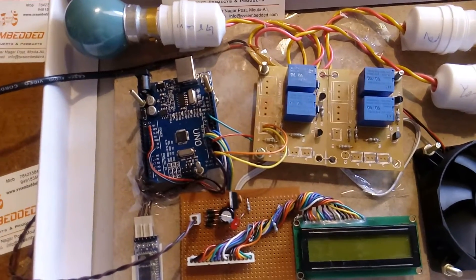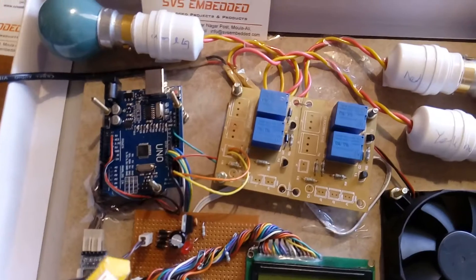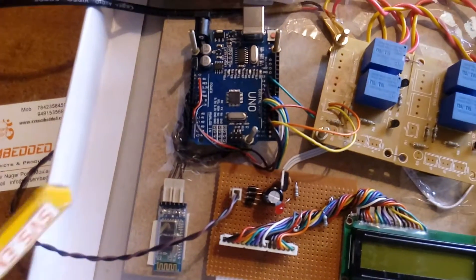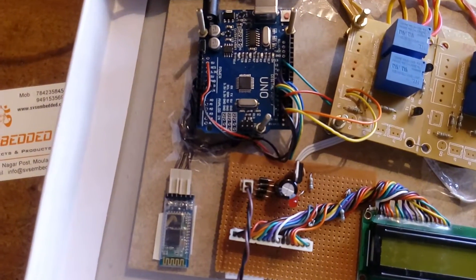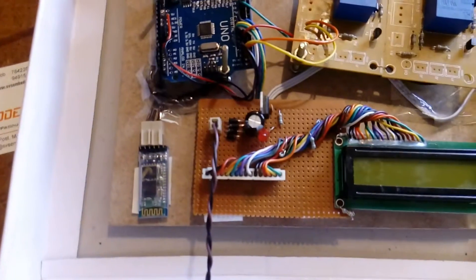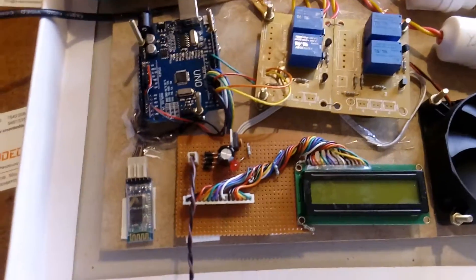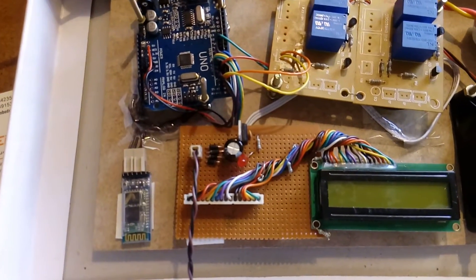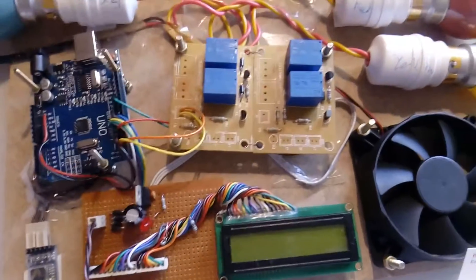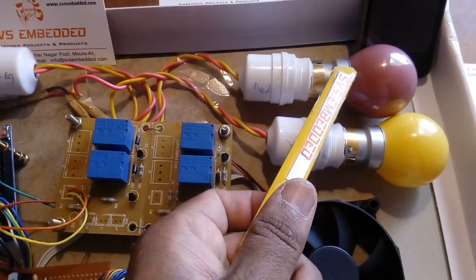This is a 16x2 LCD display. The data lines are connected to pins 7, 8, 9, 10, 11, and 12 on the back side. Pins 4 and 5 are connected to the HC-05 Bluetooth module, which has a maximum range of 5 meters. Here we are using a 4-relay board.